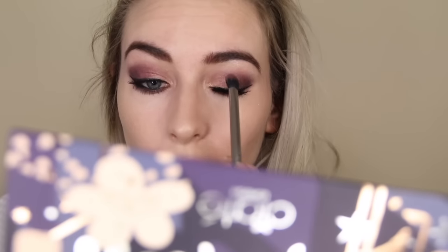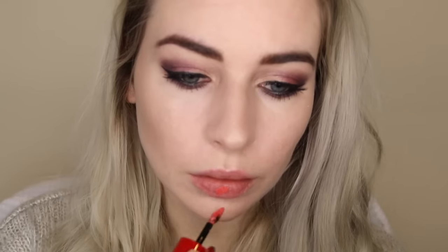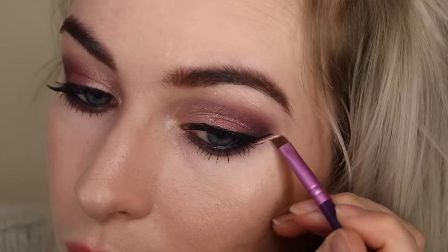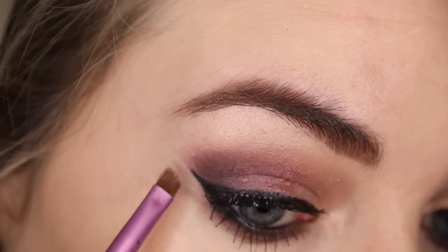I'm doing some last minute eyeshadow touch-ups before moving on to lipstick. I'm absolutely obsessed with the Giorgio Armani Lip Magnets, especially this shade — it's shade 504, a really pretty peachy pink nude. I'm using a tiny bit of concealer to define my lips and also using concealer on an angled brush to tidy up my eyeliner. These finishing touches really make all the difference.